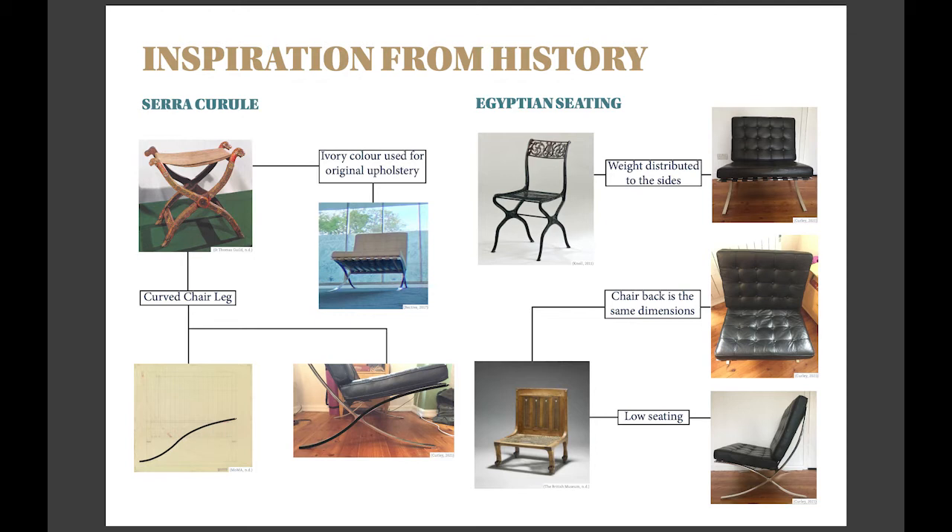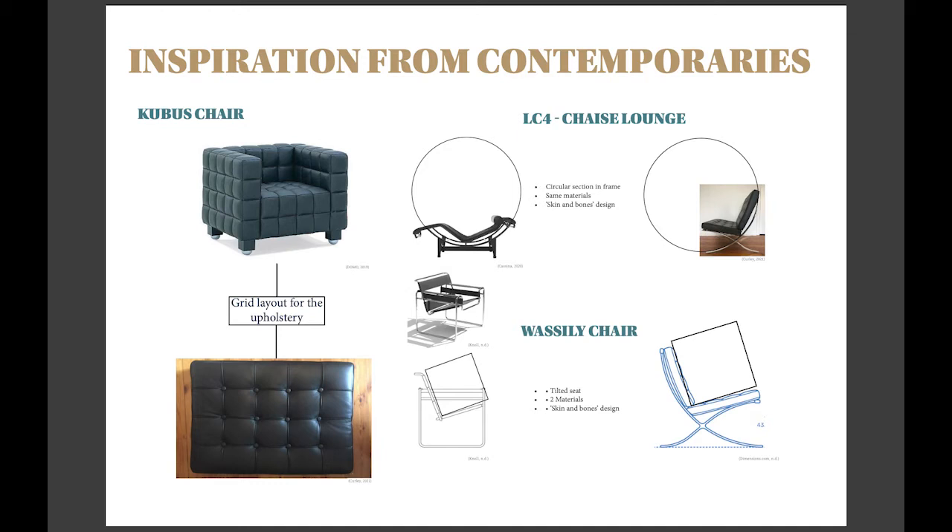As much as the chair has historic elements within its design, there are also aesthetics of modern contemporaries. Reich's work with Josef Hoffmann is present in the biscuit-tufting found in the cushions, showcasing Reich's contribution to the design, and the quarter-section of a circle in the frame, much like the LC4 by Charlotte Perriand, and the tilted 20-degree angle seen in Marcel Breuer's Wassily chair, while showing the skin-and-bones aesthetic popularised by the Bauhaus.